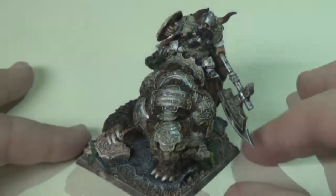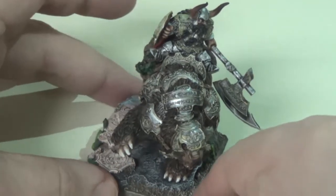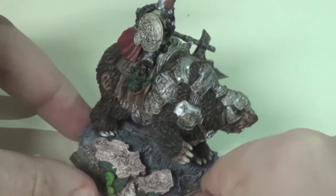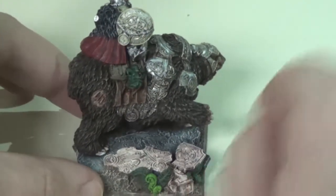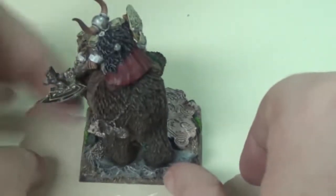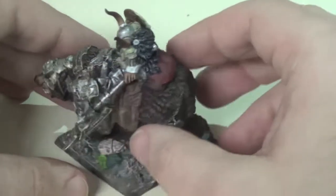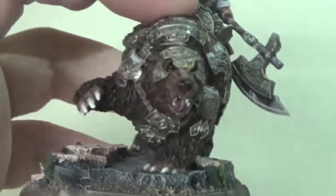Hi everybody, welcome back to another Stoneforge Gaming video. Today we are going to be taking a look at this dwarf king on a bear. This is a model from Skyborne Miniatures — it is a resin model, one of their very fine detailed resin models. They've got a really large dwarf line, and this is just one of the models there. On their site it's actually listed as a dwarf warrior on bear, not a dwarf king.